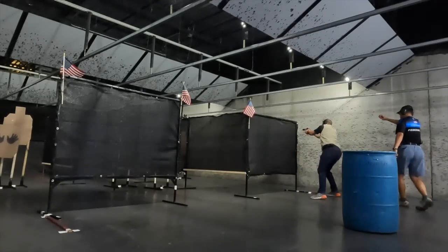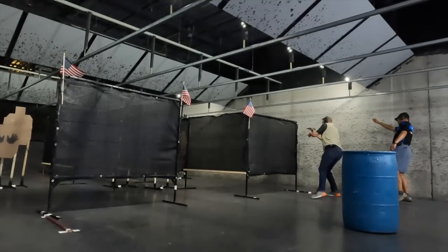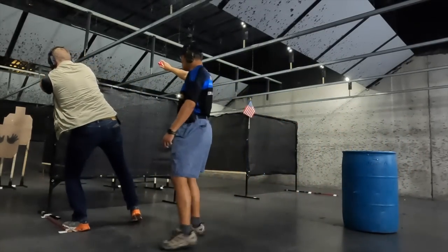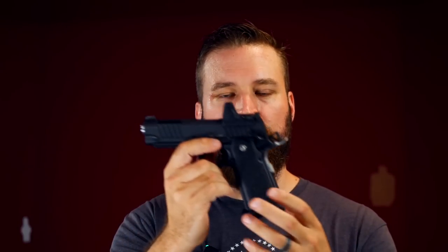The gun comes with two 126mm-length magazines, which hold about 19 rounds and are largely flush with the magwell — protruding just a little bit past it, which is honestly what you want. It can do a lot at that size and weight.